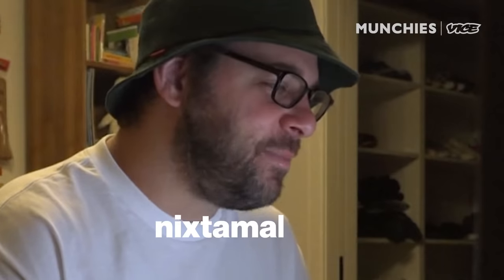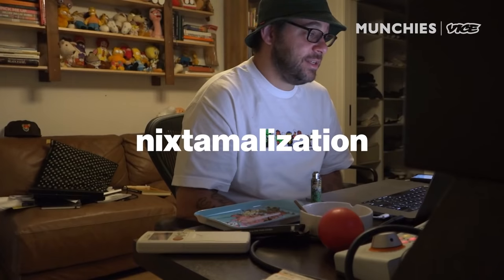What are grits? Made from boiled cornmeal in a process called nixtamalization. Nixtamalization. Grits are more complicated than you would have thought.